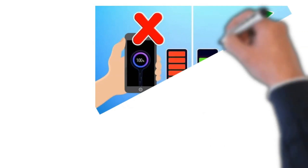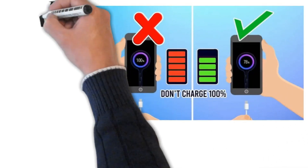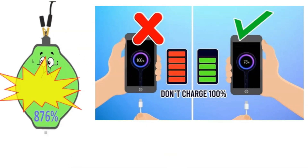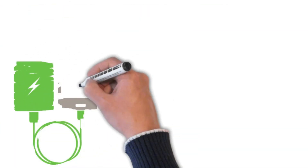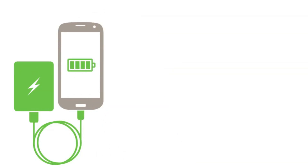Old, cheap chargers would have a constant current fill rate and would rely on you disconnecting them when full. If you didn't, the batteries would get hot and be damaged. Nowadays, almost all chargers are smarter. They charge at a constant current until they reach the designed full voltage, then either turn off or sit at that full voltage to keep it topped up.